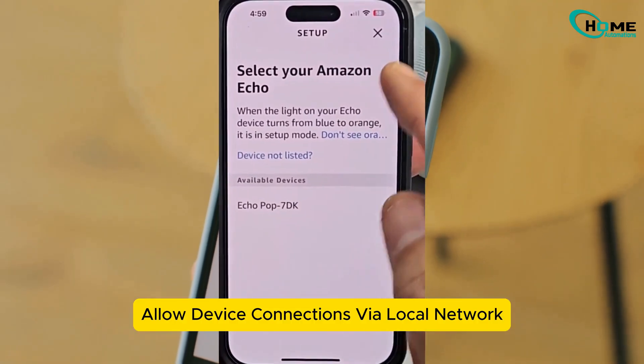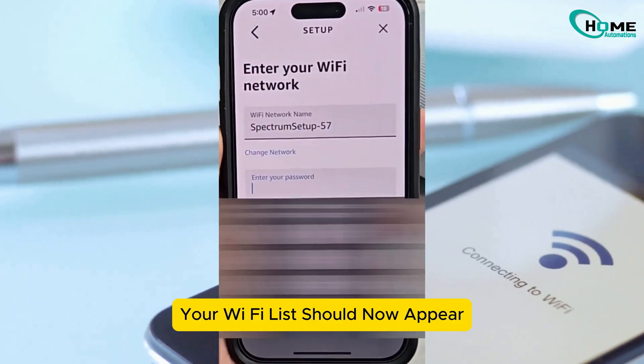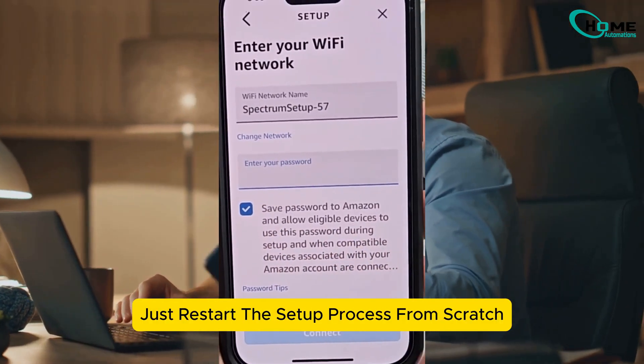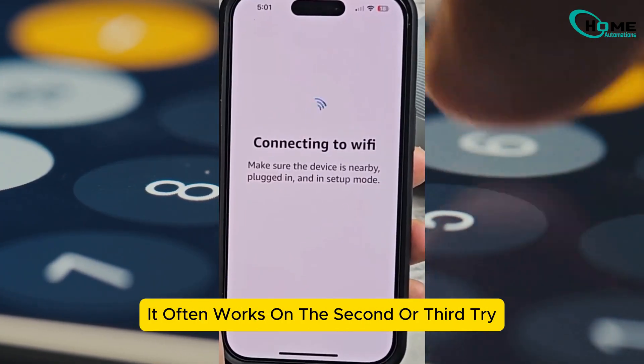Allow device connections via local network when it asks for permission. Your Wi-Fi list should now appear. If it doesn't, don't stress — just restart the setup process from scratch. If you get a wrong password error, try again. It often works on the second or third try.